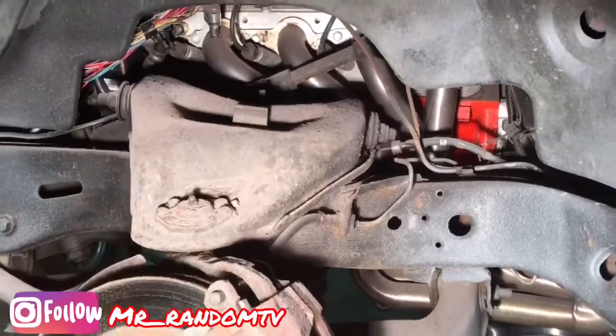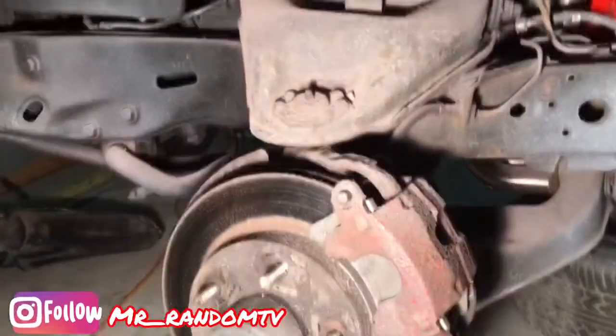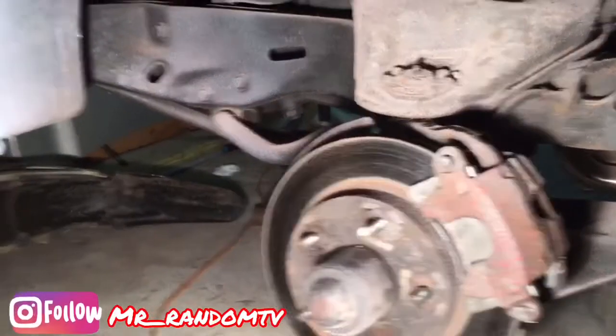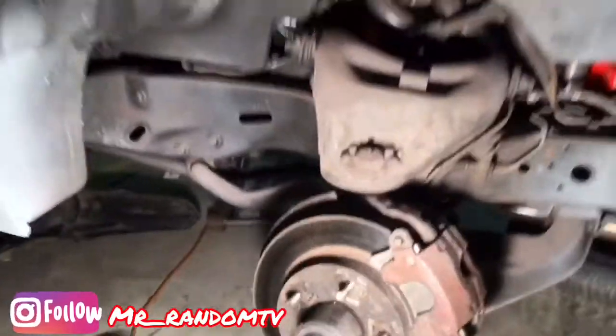Y'all see that Chevy red back there glowing — the fresh wires and them headers and all that good stuff. Oh yeah, progress. So we're trying to get this done — you're gonna be trying to ride this thing pretty soon, paint coming soon.